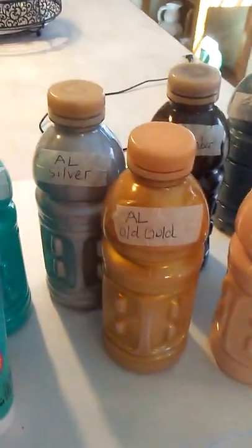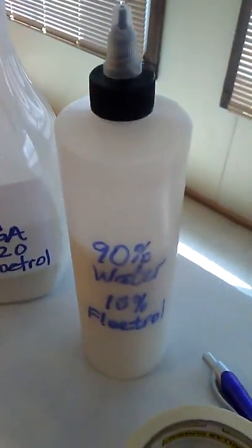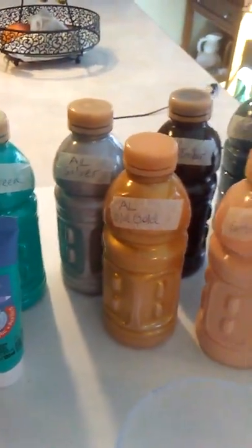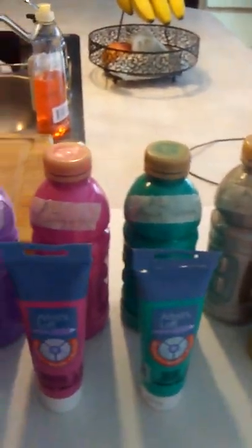A couple of my paints have mixed kind of heavy, a little bit thick, like the old gold and the silver. So when my paints are too thin, I usually add a 90% water, 10% Floetrol mixture to them to get them a little bit more to consistency. I don't get them very runny in the bottles because I can always add more — you can't take it away once you add it, so I just mix it in my bottles.